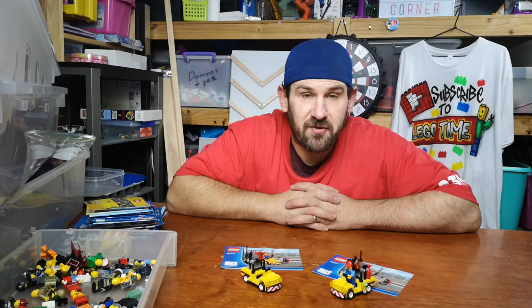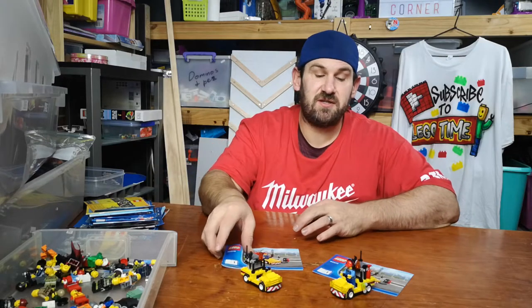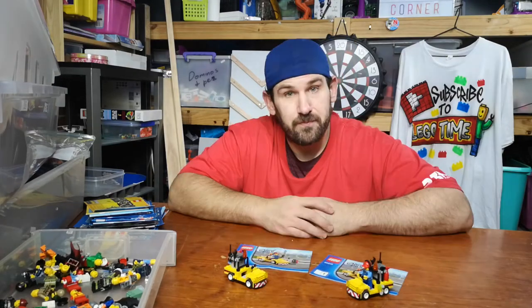Thanks very much for watching. This is set six zero zero one nine. Bye for now.